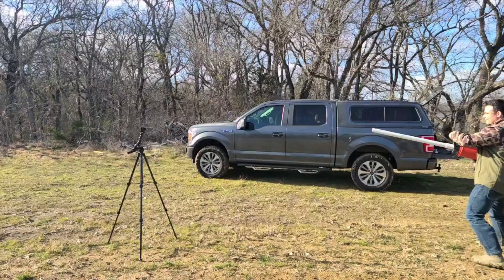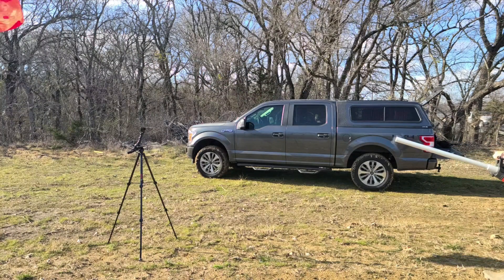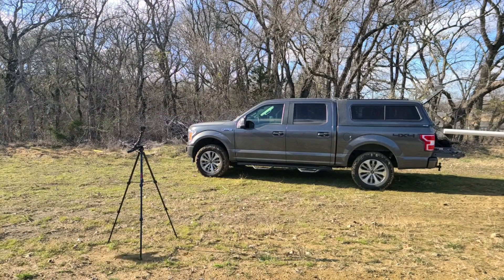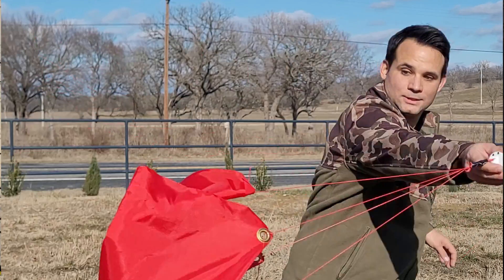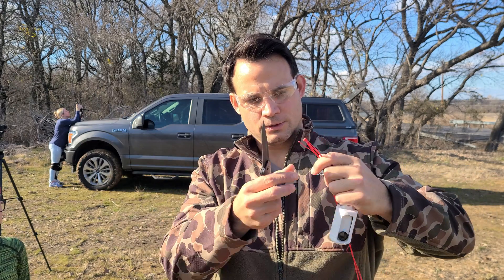It went like four feet. It turns out the parachute works way too well and the shuttle only goes a few feet. How boring — let's cut the parachute off and give it a proper launch.